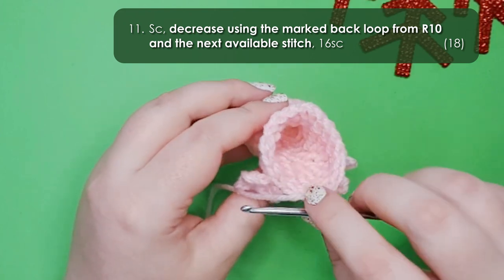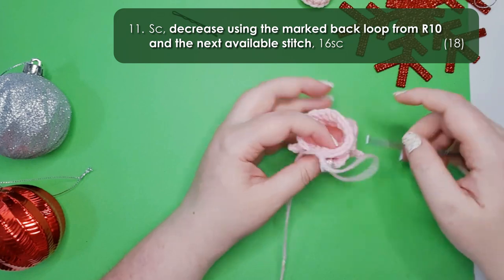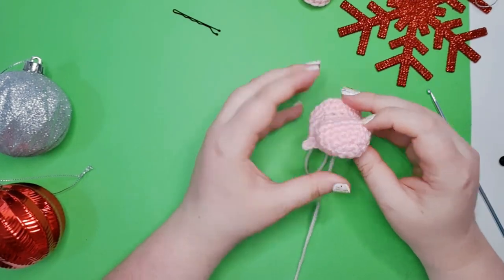At this point you should stop and count to make sure that you have 18 stitches in your round. Once you've confirmed your count, we're going to stop and insert our eyes.